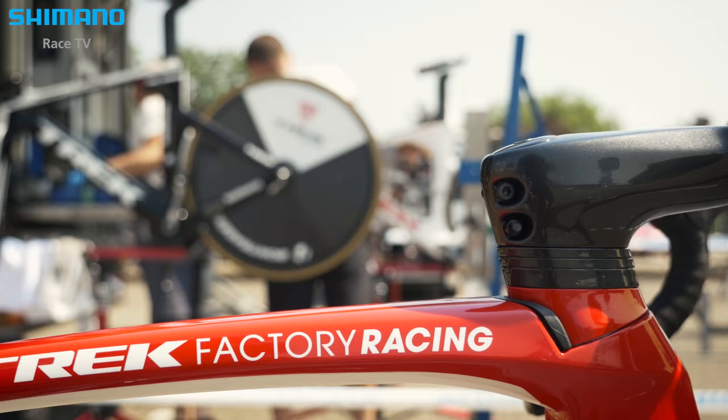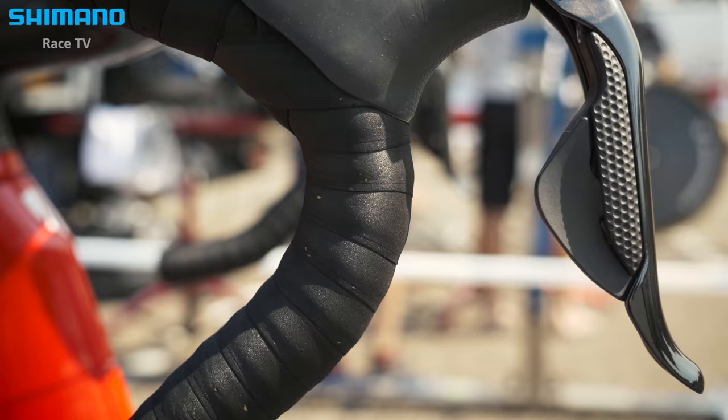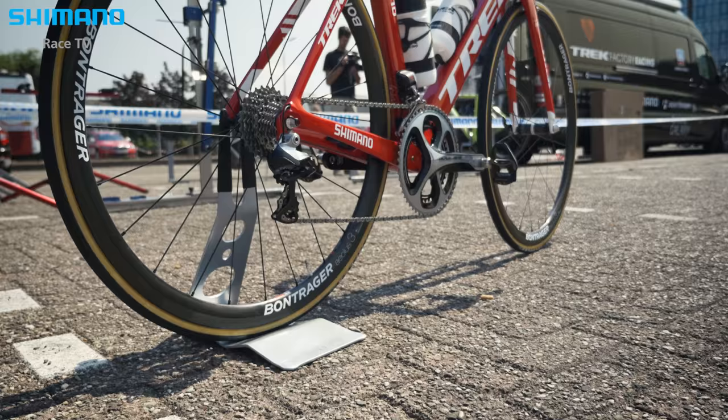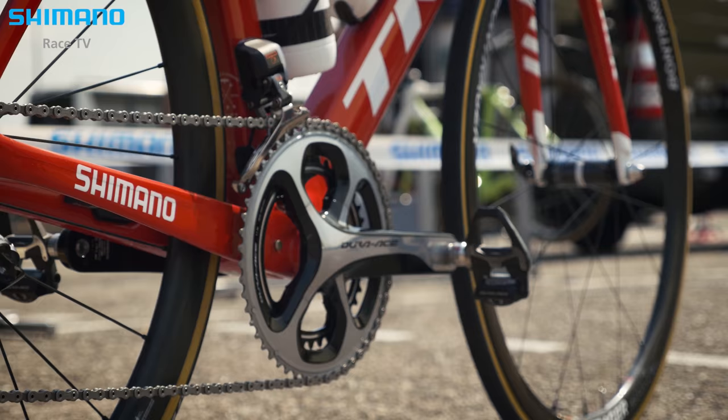They get on it and right away their first reaction was, "Fastest bike I've ever ridden." We kind of expected that, but it's always great to have that affirmation from the riders that we nailed it. They did a good job and they're really happy with the performance of the bike — they feel like it gives them an advantage over their competition. That's what we strive for every time we develop a new bike for racing.